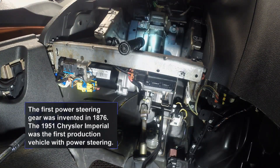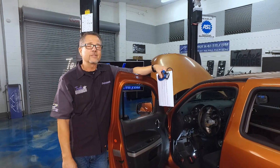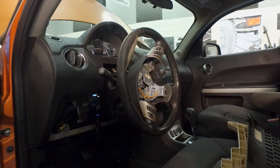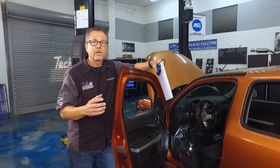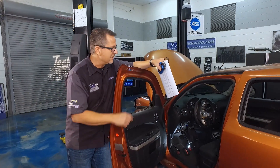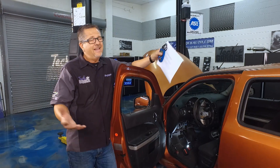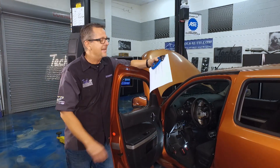I shimmied under the car and looked at the rack — it's not an electric power steering rack. Now I'm really curious why this thing is so hard to turn. I got up under the dash and took a peek, and there's actually an electric motor running on the column itself. Pretty cool — this is an electric column car, so there is no traditional power steering.